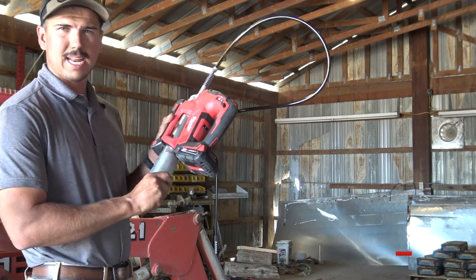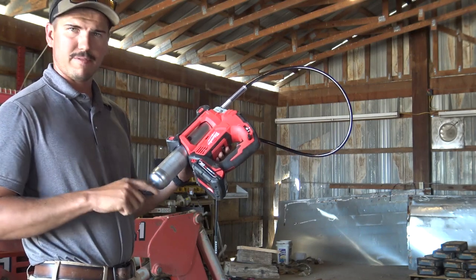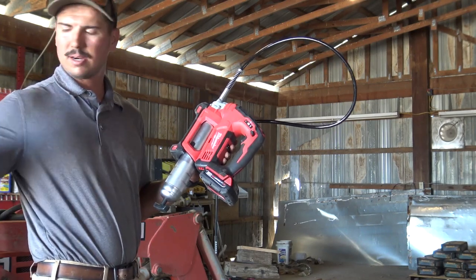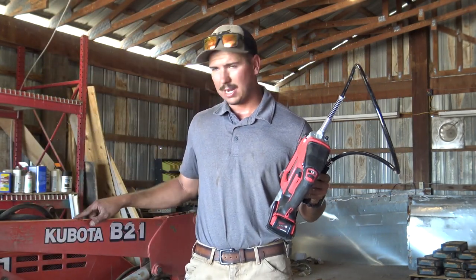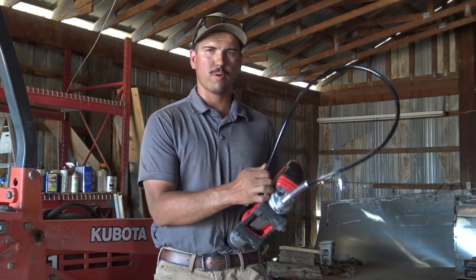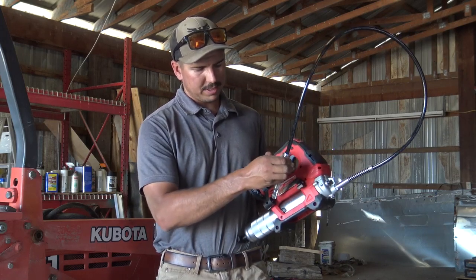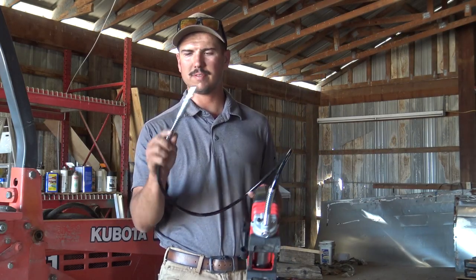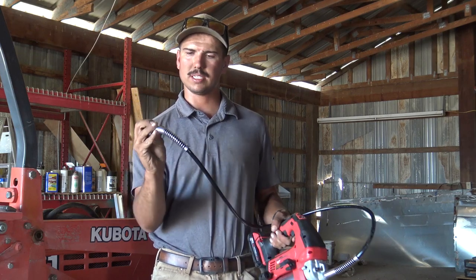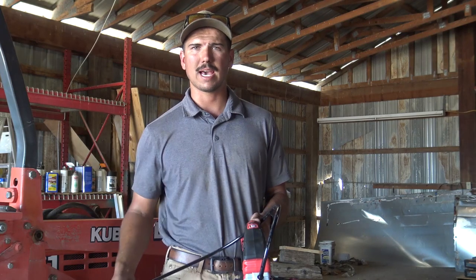In the grease gun today I have a Valvoline heavy-duty grease. I use it for my Kubota skid steer, and today we're going to use it on this Kubota mini excavator. This grease gun comes with a four-foot hose. It's got a little holster on the side for safe storage, and on the hose you've got no-kink ends with a spring on the end. It's also got a little LED when you activate the trigger.